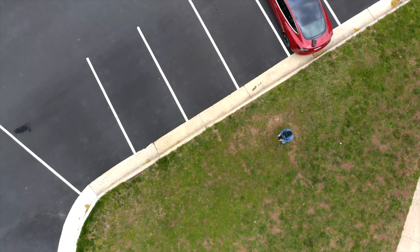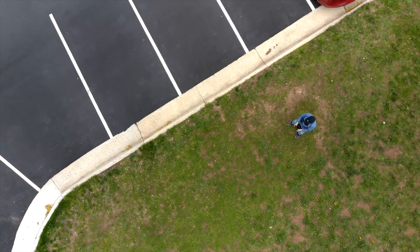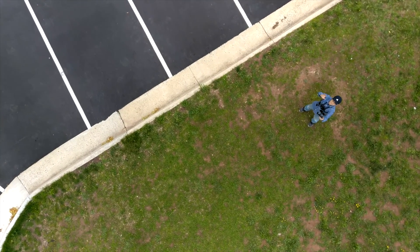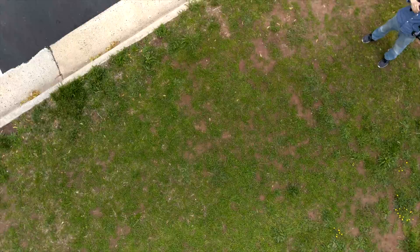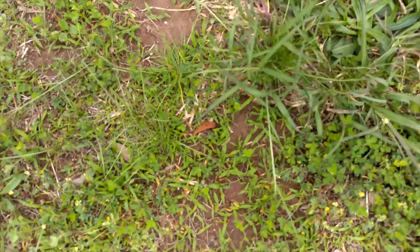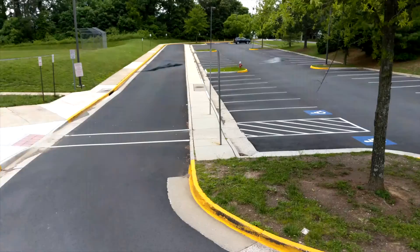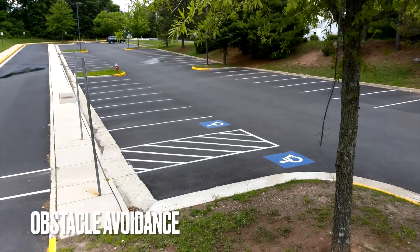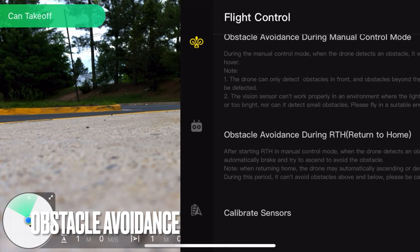One key return home feature makes me feel I'm never going to lose the drone. Even when the signal is lost, the drone can always return to where it took off. The reliability is top-notch and really inspires confidence. It's highly unlikely to crash the drone thanks to its obstacle avoidance feature. It can be turned off, but I will never do it.